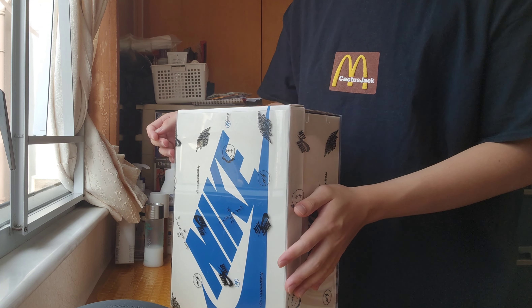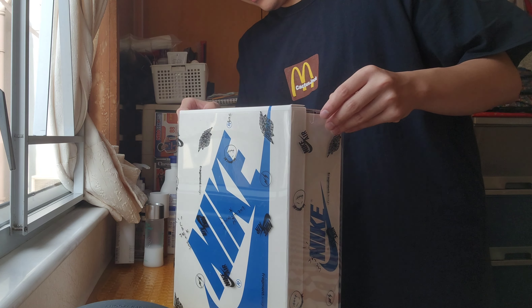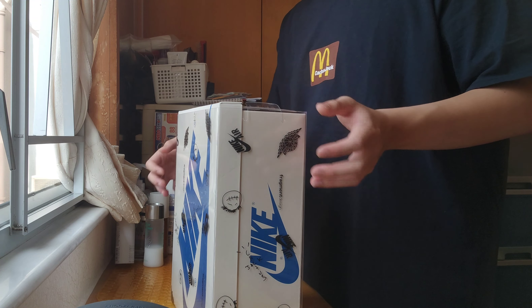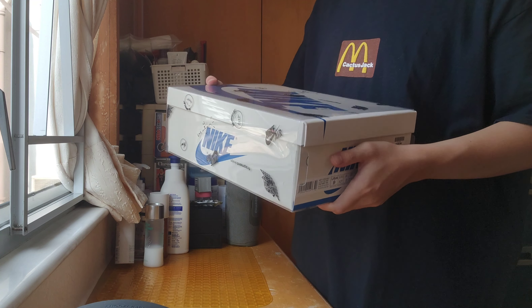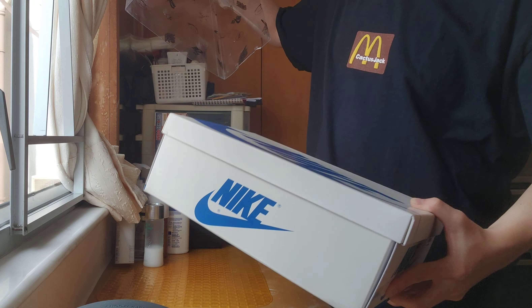Right here — I know a lot of you know about this pair. A lot of YouTubers have unboxed this, Sneak Ahead unboxed this pair a lot. Here we got the Fragment Jordan 1 Low, Travis Scott. And as you guys can see...